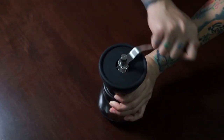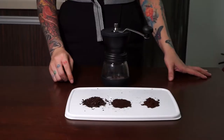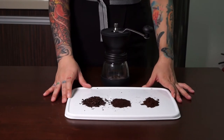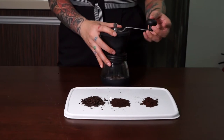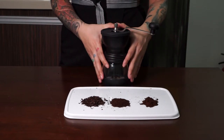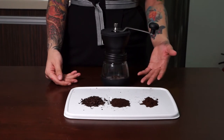I'll grind three different grind settings and show you the final result. Here we have the results: this is the fine grind, medium, and coarse. The good thing about this grinder is it is easy to wash, easy to assemble, and it can definitely grind coffee beans from fine to coarse.